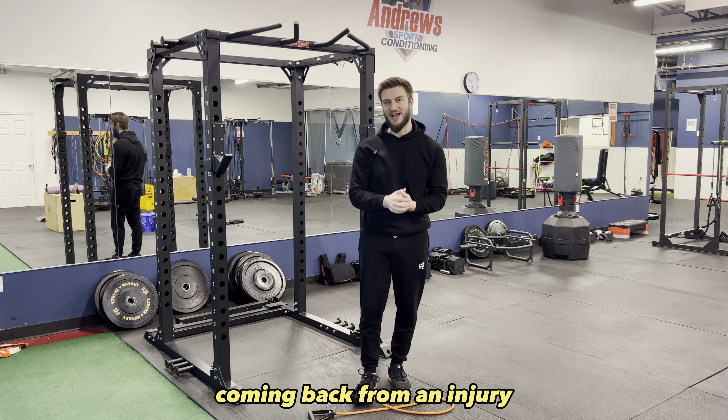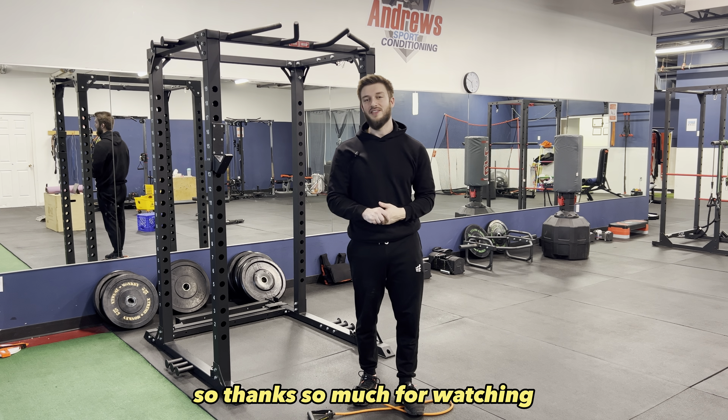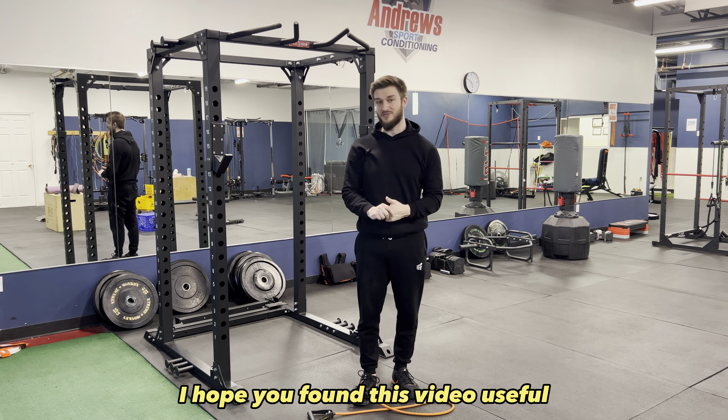I'm really treating my shoulders right now coming back from an injury, but that is how you do the banded side raise. Thanks so much for watching — I hope you found this video useful.